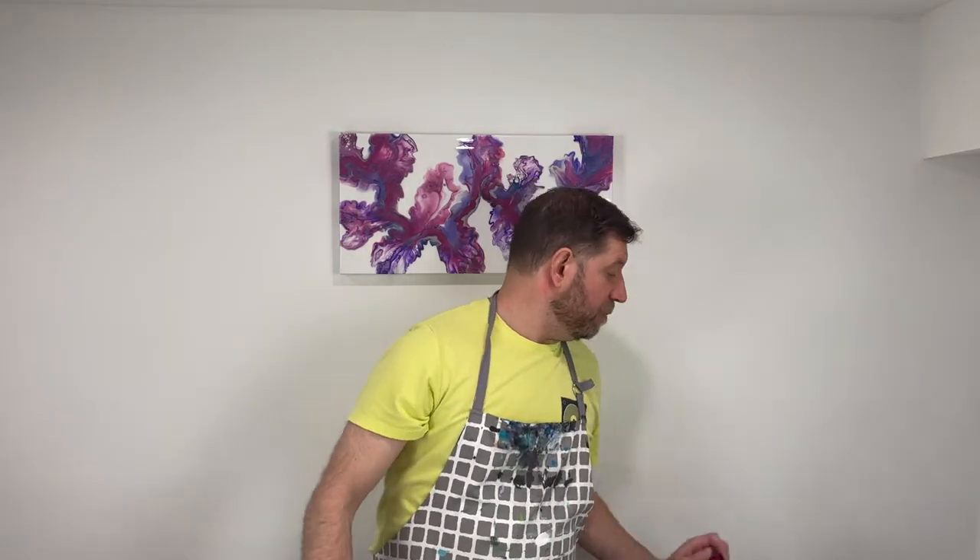Today I'm going to do a Dutch pour — a traditional Dutch pour where I lay out my colors, then lay the base coat down and blow it a little bit over the colors and fan them out. What I normally do is just put down the colors and blow them out, so I'm going back to a traditional way of doing a Dutch pour.